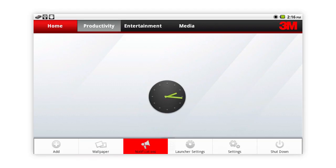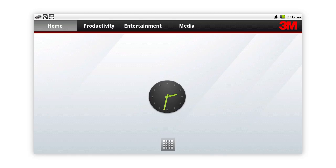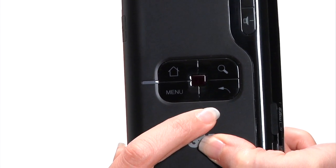Toggle back and forth using the touch sensor button in the middle. Home will always bring you back to the home screen. Back returns you to the previous screen.